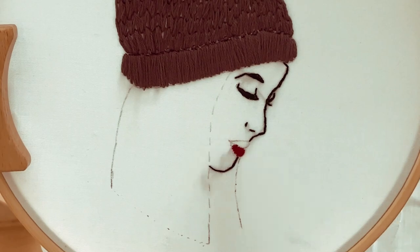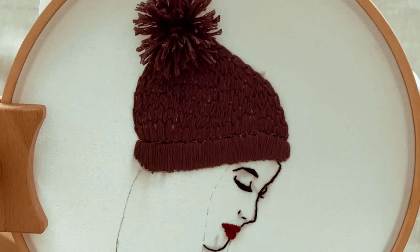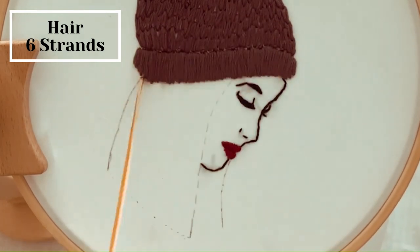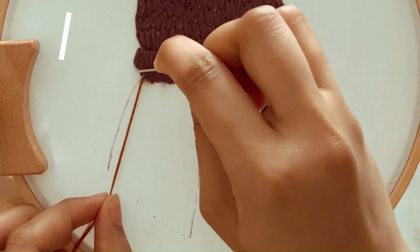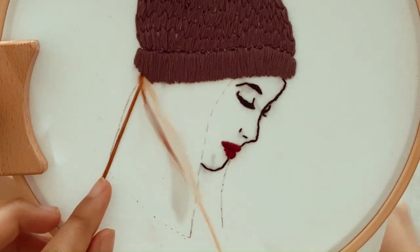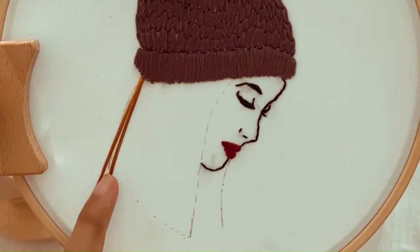For the lip, I used satin stitch, which I already explained while making the cap. Now we can start embroidering the hair. Begin stitching from the bottom of the hairline. Insert the needle from back to front at the starting point of the hairline, then insert the needle back into the fabric very close to the starting point while keeping the floss at the desired hair length on top of the fabric. Repeat this process until the area is completely filled.